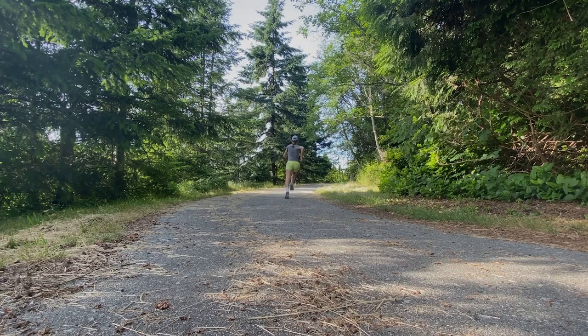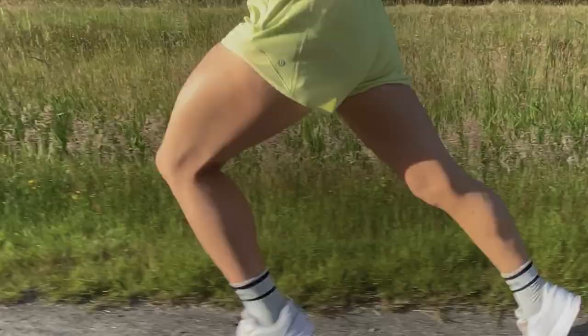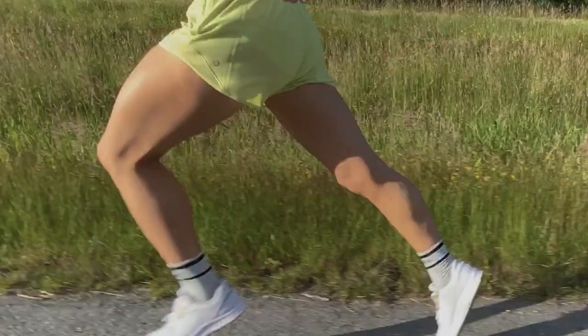Either of these two sessions can be added into your easy run, either in the middle or at the end. Adding the hill sprints or the strides two to three times a week is recommended. These sessions will not take a lot out of you — they're not meant to be a huge workout.